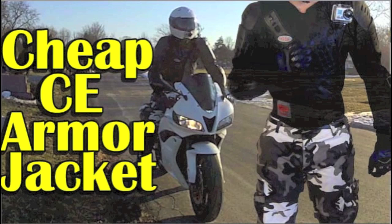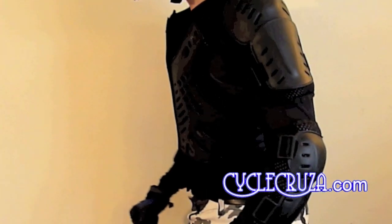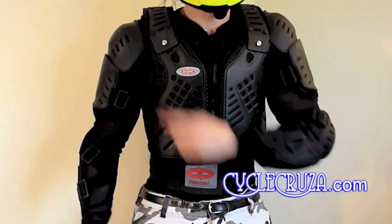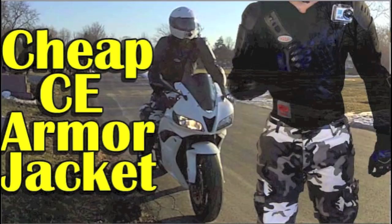You riders out there tired of wearing that heavy, hot, expensive leather motorcycle jacket in the summertime? Well, I've got a better solution — some urban streetwear that's lightweight, flows a ton of air, and has even more protection than most motorcycle jackets out there. Full spine protection, full chest protection, full arm protection. You can even mount GoPro Heroes on it. Check out my review on the CE Armour jacket.